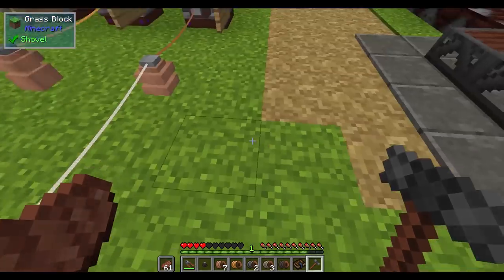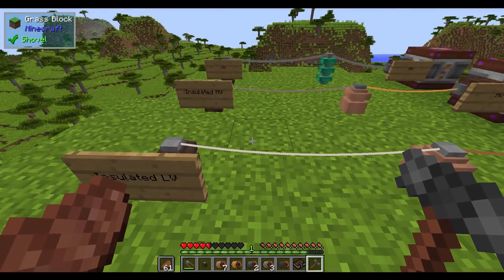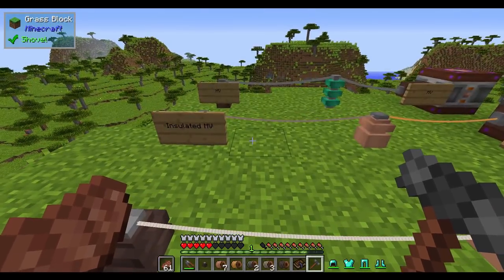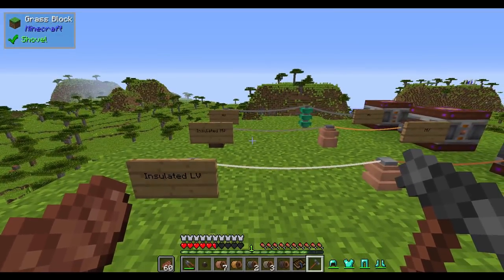And I got knocked back really far — that's like one, two, three, four, five, five and a half blocks, something like that. And if I put armor on and I walk back in, I take a lot less damage.